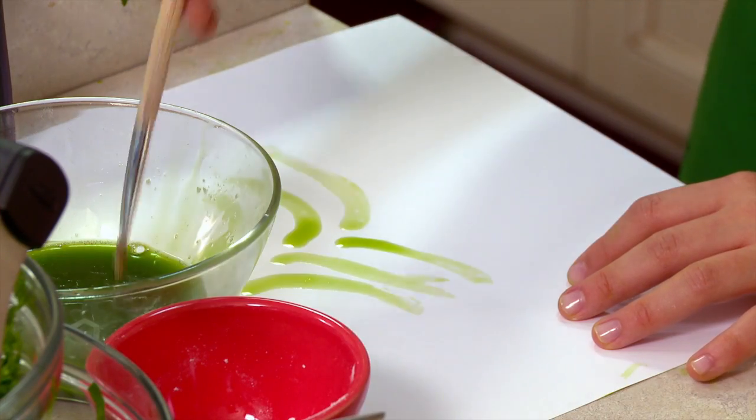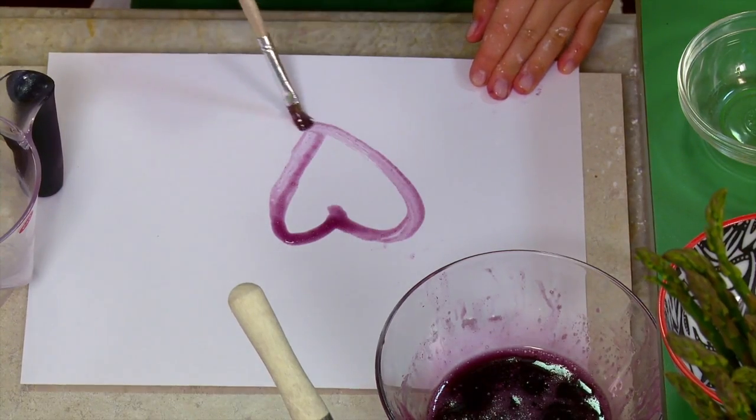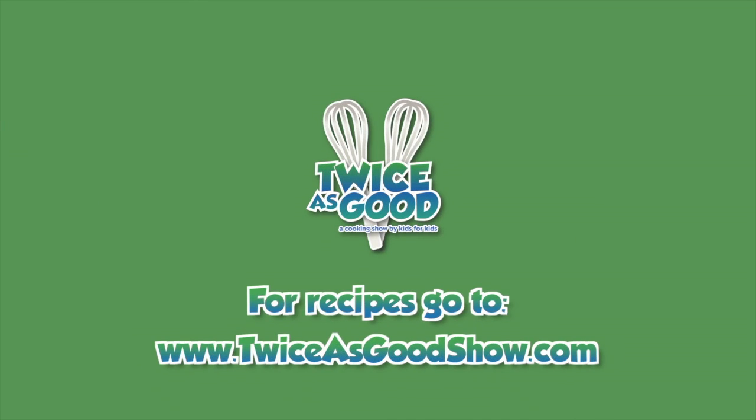Let's paint something now. I'm going to paint a tree. I'll probably paint a heart. That's a great idea. For more fun examples of kitchen science, visit us at twiceisgoodshow.com.